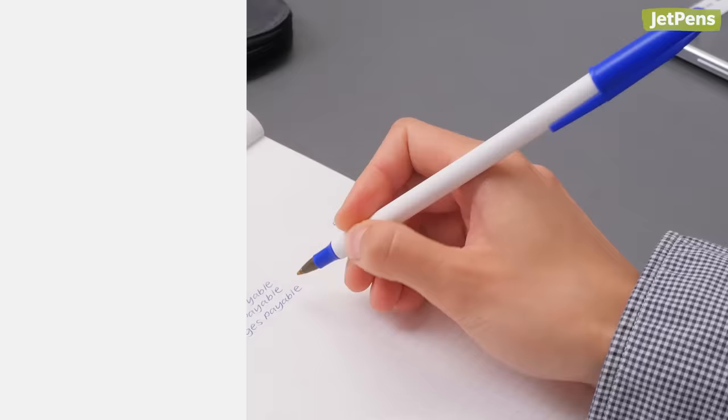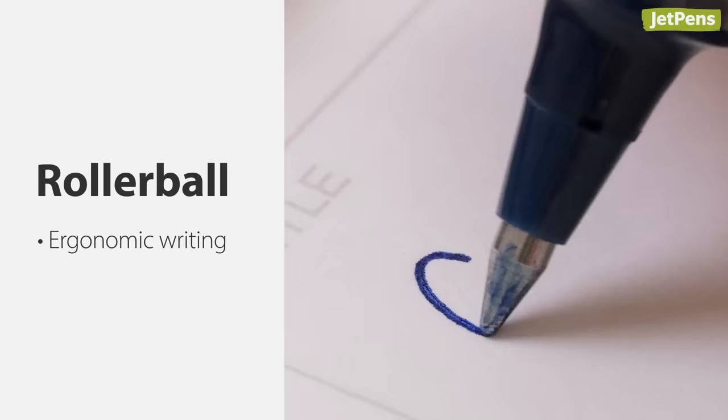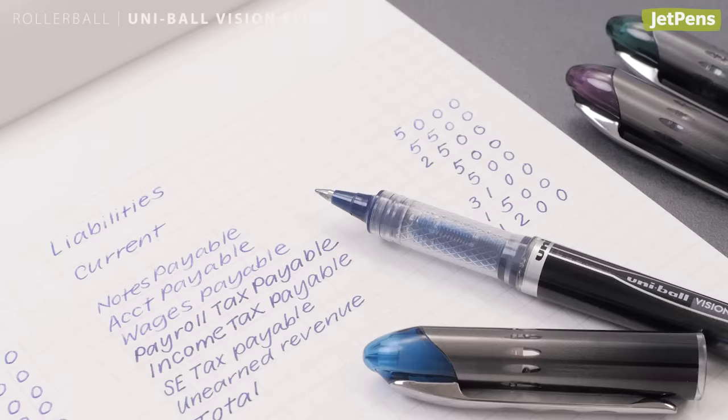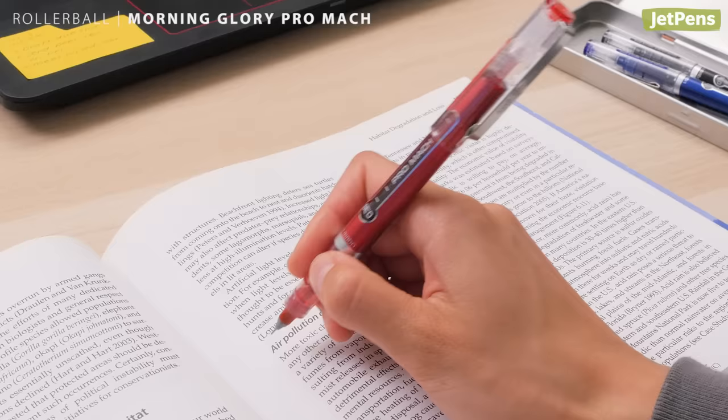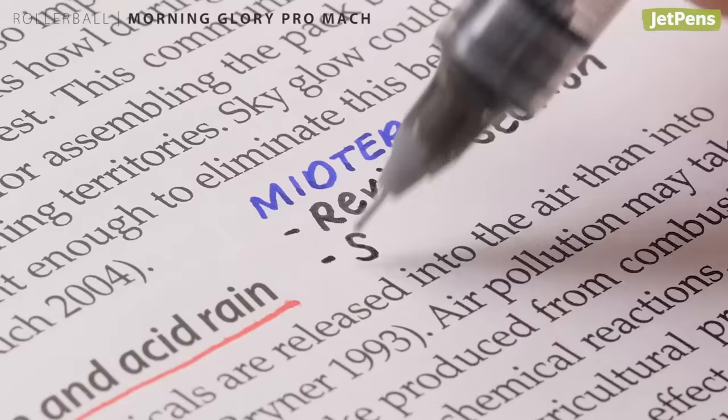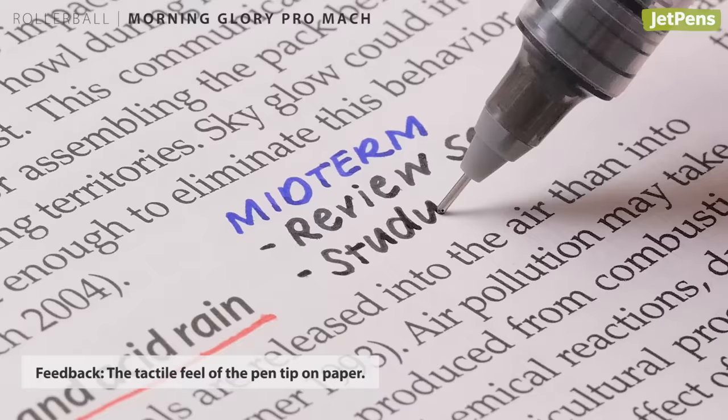A rollerball is a faithful pen for those who suffer from hand cramps — the free-flowing ink prevents you from pressing down on your pen too hard. The Uni-ball Vision Elite has a velvety smooth ink for an excellent writing experience; as a bonus, the ink is fraud resistant and archival. For those who love fine tips, the Morning Glory Pro Mach boasts a 0.38 millimeter tip, which is almost unheard of in rollerballs. This pen makes satisfyingly smooth lines with a hint of feedback.